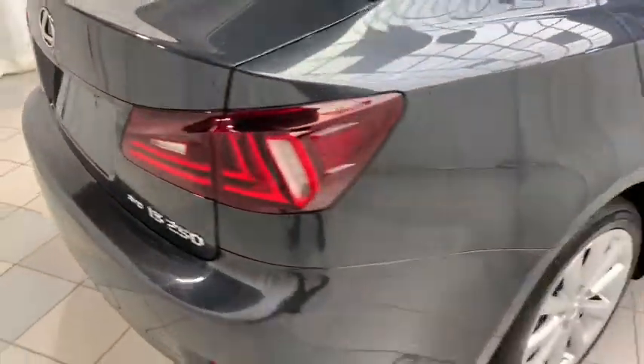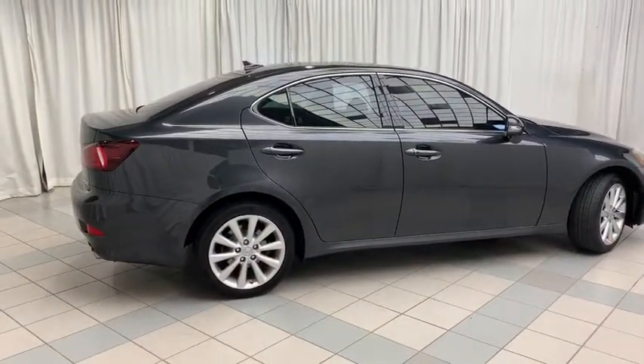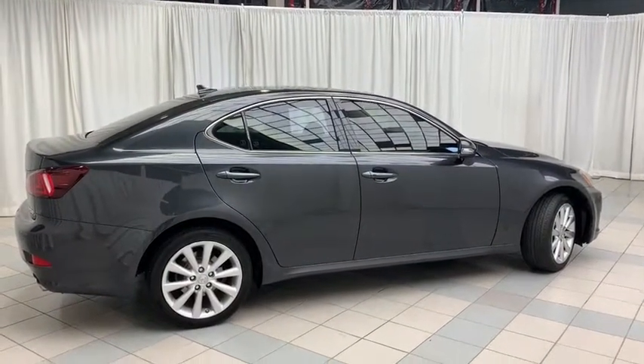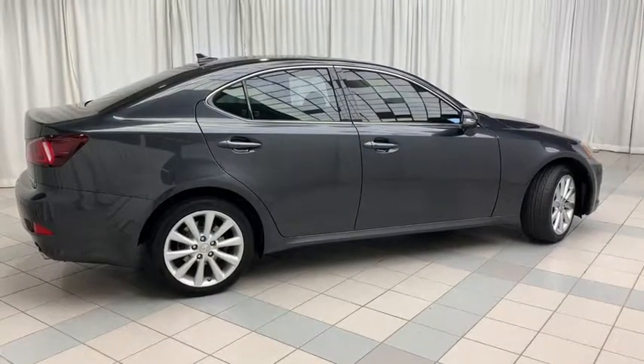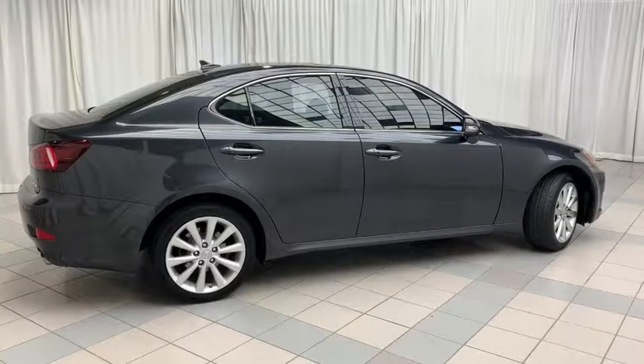And there you have it — the 2010 Lexus IS 250 all-wheel drive. This well-equipped sedan comes with all the features you could want on the inside and looks amazing on the outside. To book a test drive or to get more information on this vehicle, come on down and check us out. Thank you for watching and have a great day.